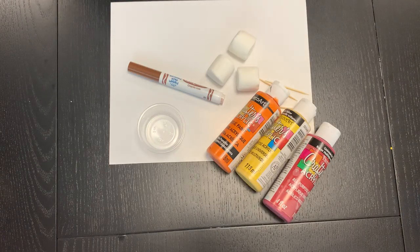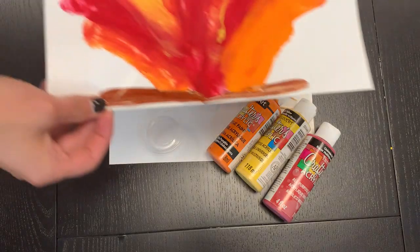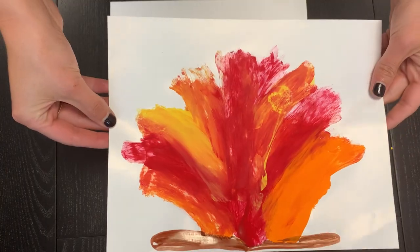Hey everyone! Welcome back to HiMama's online activity content hub. Today we are going to be making these really cool fire photos using some marshmallows.